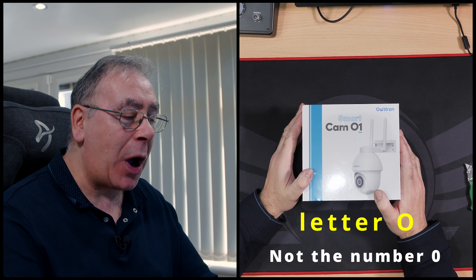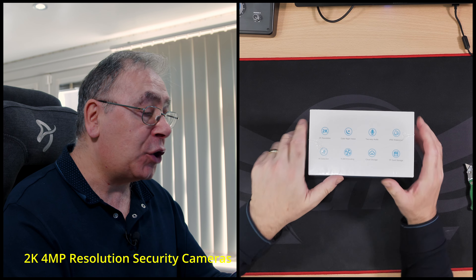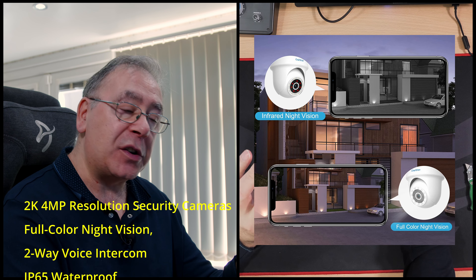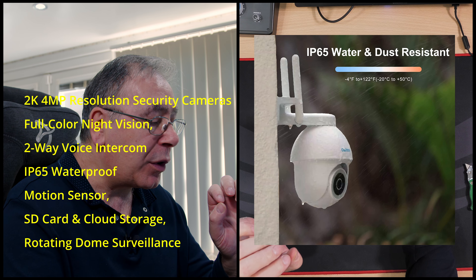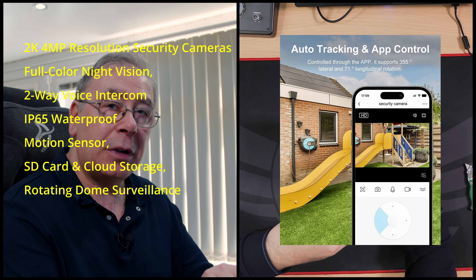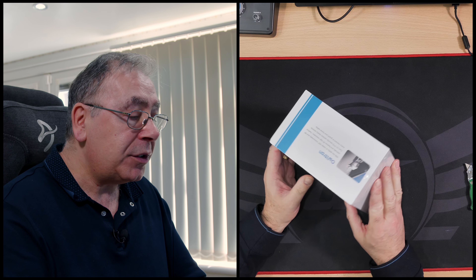We have another smart camera - this is the SmartCam O1 from Owltron. It is a 2K resolution color night vision, two-way audio, IP65 waterproof, AI detection camera with a tracker, H.265 encoding, cloud storage, and SD card storage. We'll be testing it, but first let's get the unboxing done.